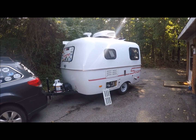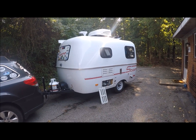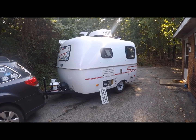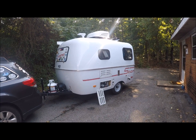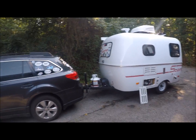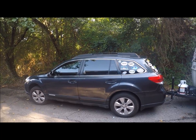This is my 2016 Scamp 13-foot trailer. Base price is about $11,000; this one came out to about $14,800 because I got a whole lot of extras. My tow vehicle is a 2012 Subaru with a four-cylinder.